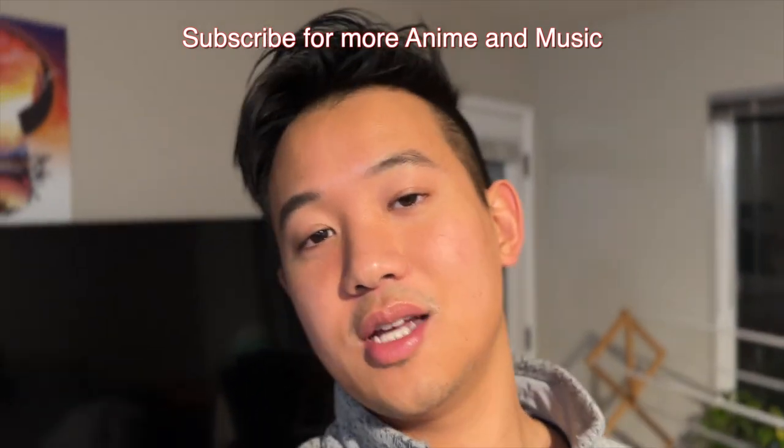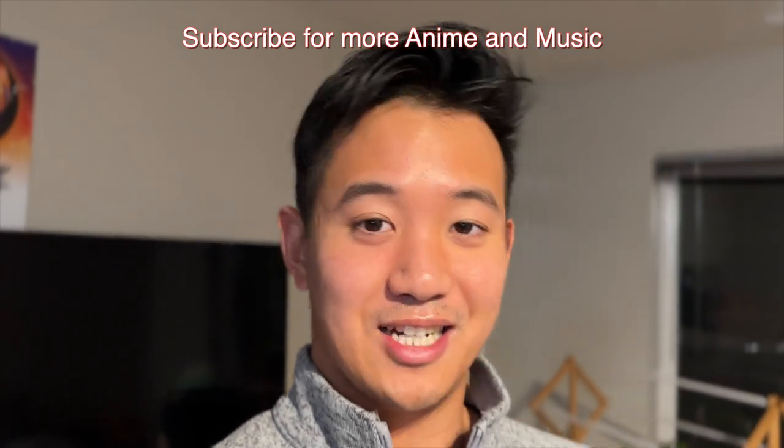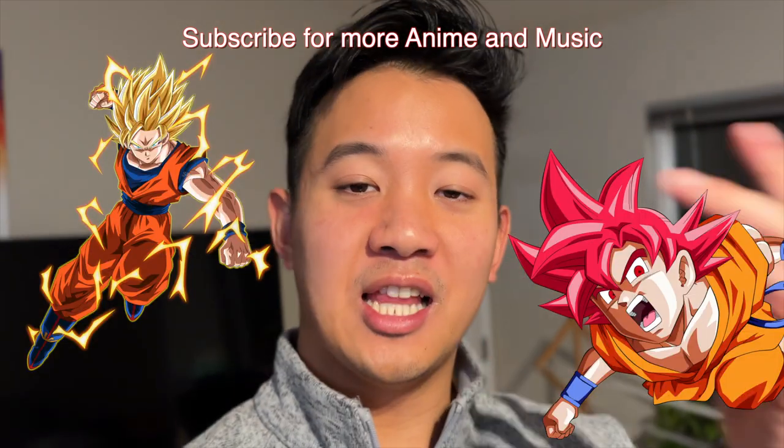Let me know what you guys think down in the comments. This is pretty sweet and I'll be updating it when I get new stickers. Thanks for checking this out — hope you enjoyed it. If you did, come hang out, become a Super Saiyan. If you like to board and you're a shredder, let's go. Alright guys, I'll catch you in the next vid — Super out.